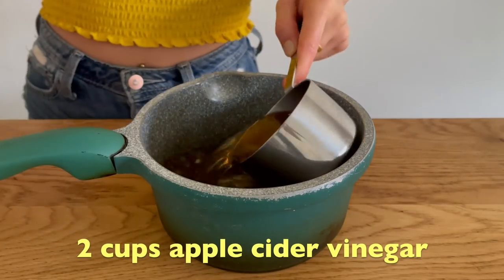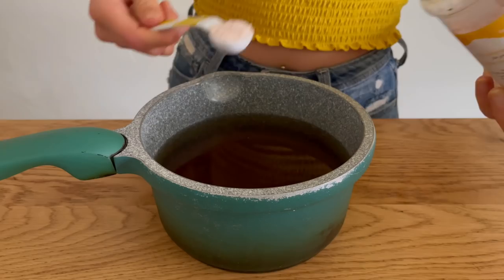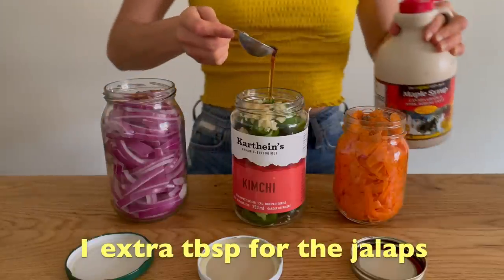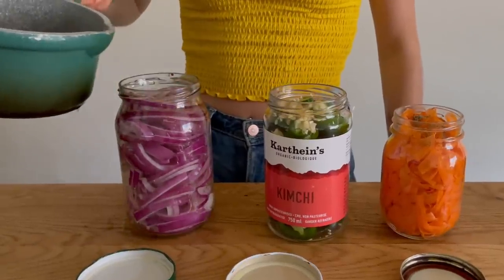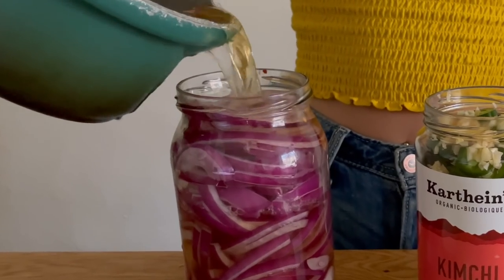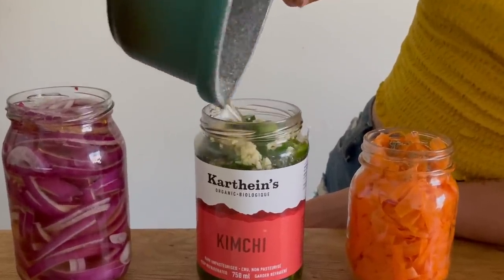Now we're moving on to the brine. I started off by adding two cups of apple cider vinegar and just under two cups of water — just a little less than a one-to-one ratio. I then added one teaspoon of salt and one tablespoon of maple syrup per cup of apple cider vinegar, so two in total for both. Because the jalapeños were going to be really spicy, I added an extra tablespoon of maple syrup just to that jar. Once the brine had come to a nice simmer on the stove, I poured it into all of the jars — but I did not make enough of the brine and only filled the red onion jar and almost the whole jalapeño jar.